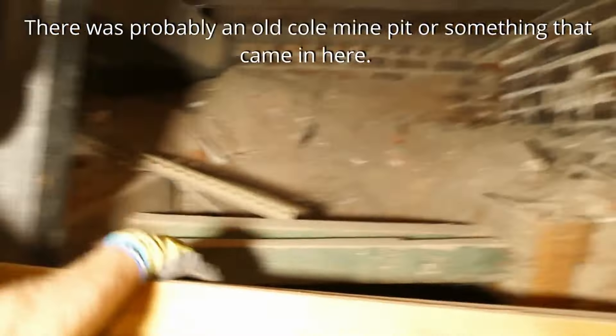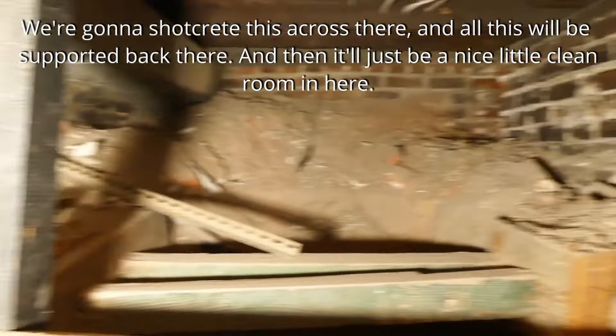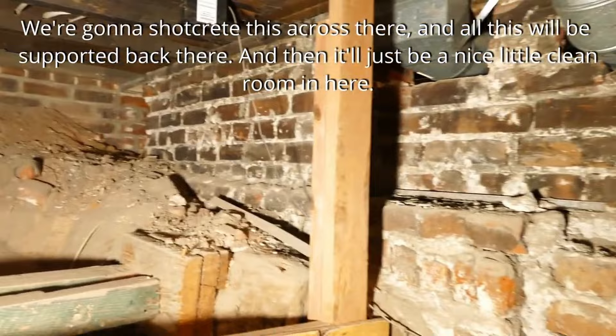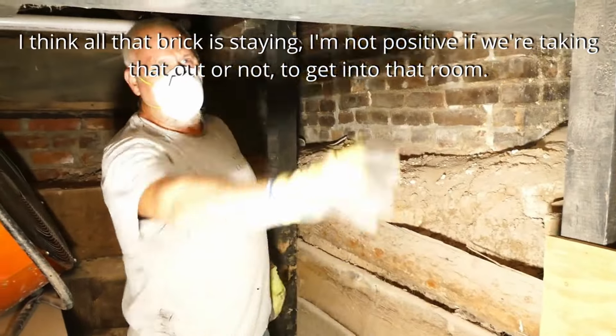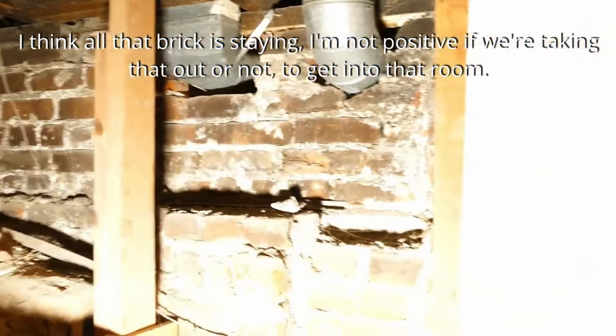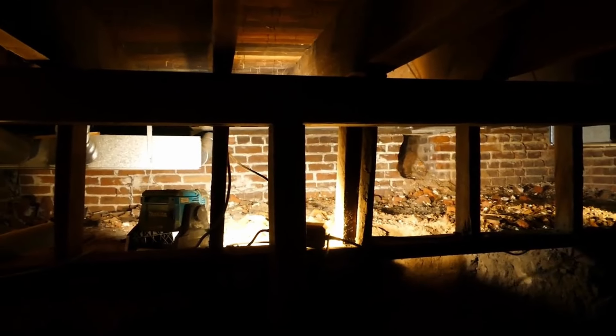It was probably an old coal monitor or something that came in here. I'll creep this across there and all this will be supported back there, then it'll just be a nice clean room in here. I think all that brick is staying — not positive if we're taking that out to get into that room. This area is about 13 by 15. You can sort of see into the back, into that area beyond the bracing — that's the wall that separates us from the other room.